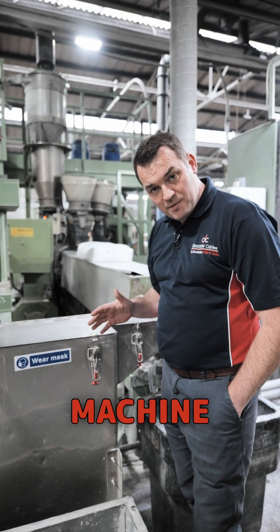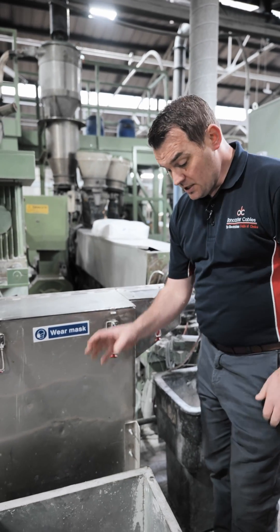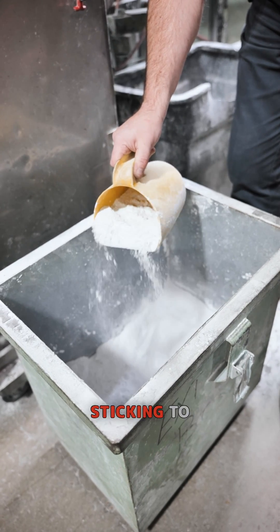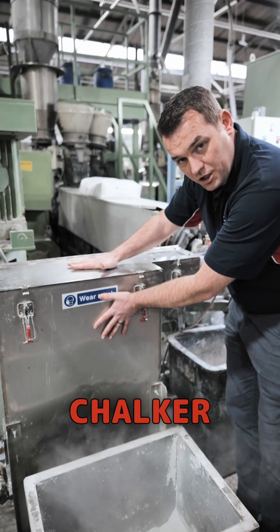One of the questions we've been asked from the Machine Mondays piece is: what is the white powder we put inside cable? This is a micro talc that we put inside the cable, and the sole purpose is to stop the sheathing sticking to the cores inside. The way we apply that is inside this chalker unit.